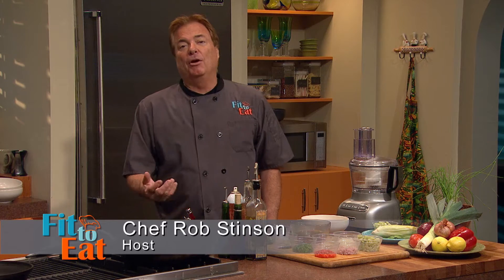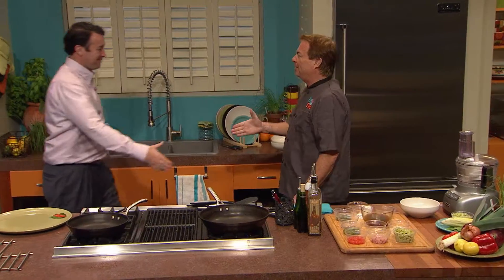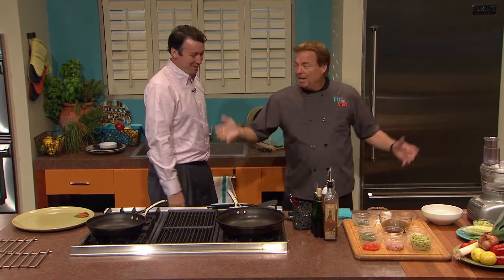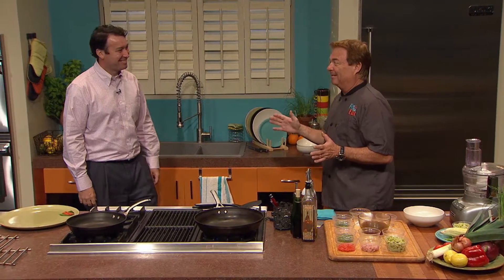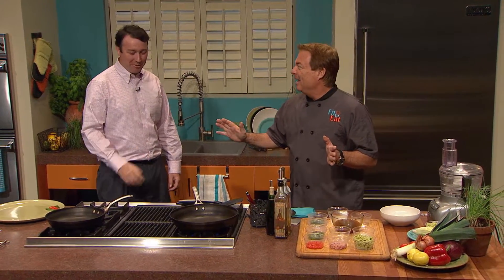Welcome back to Fit to Eat. I'm your host, Rob Stinson. Today I have with me in the studio State Senator from District 49, Sean Tyndale. Welcome to the show. Good to see you — good to have you up here in Jackson. I know you spend a lot of your life up here. We spend a good bit of time here each year. Well, this is going to be kind of fun — a different twist for Jackson, and much healthier than what I eat most of the time when I'm up here.